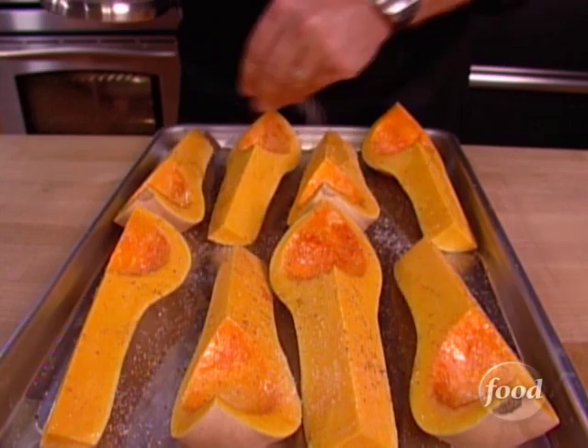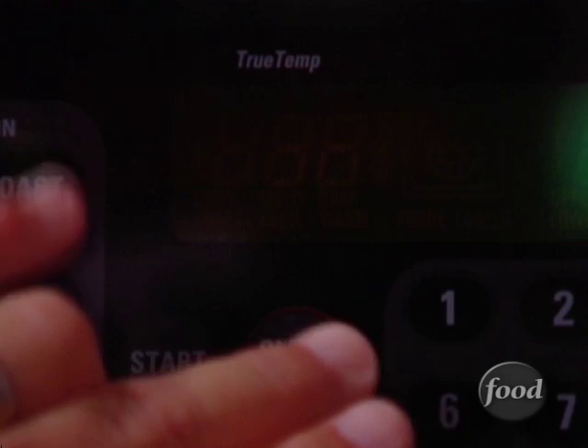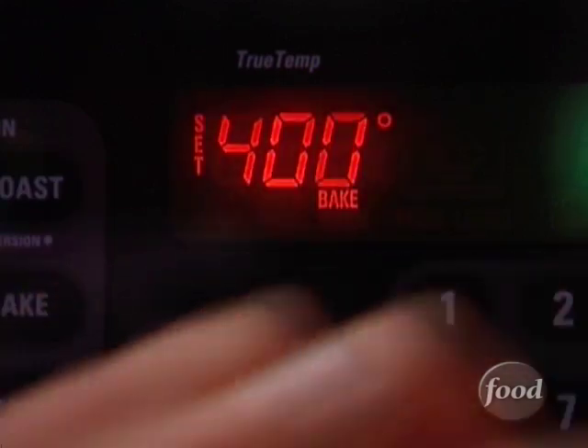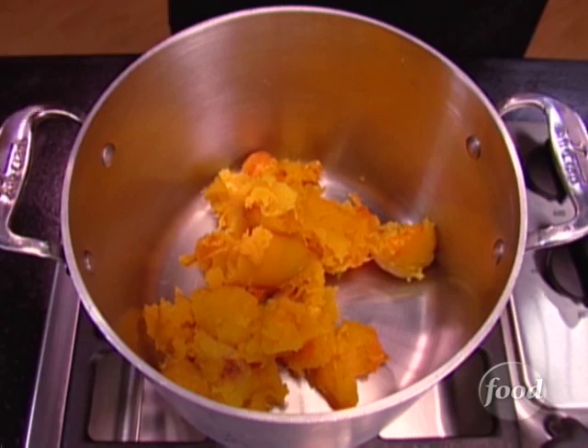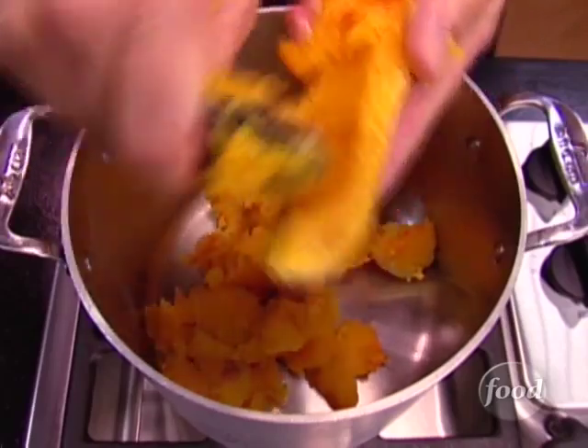Then some salt — a tablespoon will be used. That'll help to pull out some of the moisture inside the squash while it cooks. Now into the middle of a 400-degree oven until it is nice and soft, and that is going to take about 30 to 35 minutes.